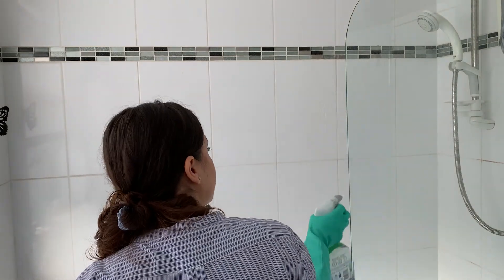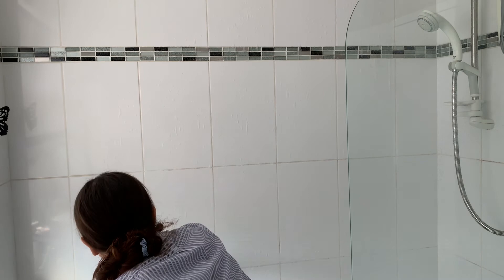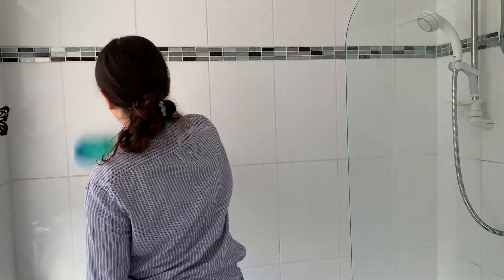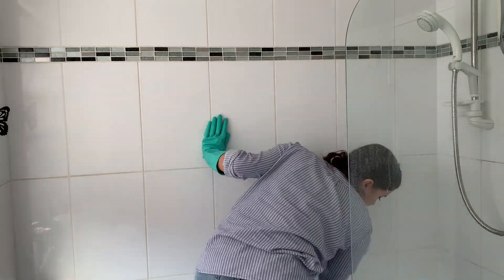So let's start cleaning this bathroom, starting with the bath. Here I'm using the Safe Power and Shine bathroom spray - I spray the whole bath, the taps, and the glass, scrub it with the sponge, and then I leave it soaking for a few minutes to really let the product work its magic.